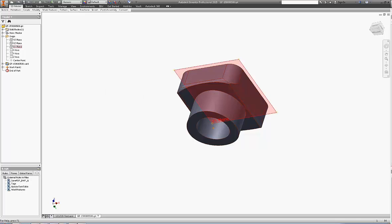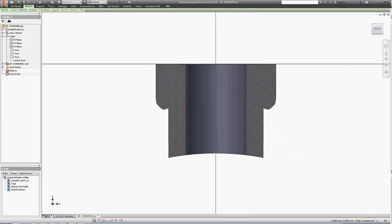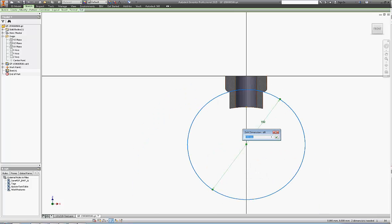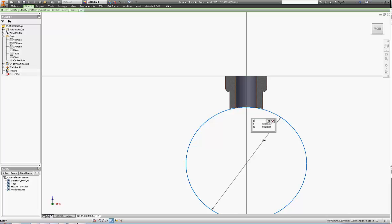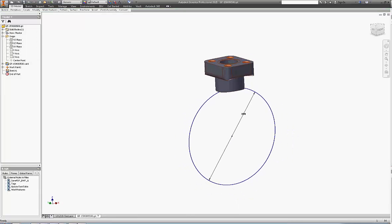The second thing we need to do is create a pipe axis. So we're going to create a sketch and draw a circle which is going to simulate the outside diameter of the pipe. We're going to constrain it coincident with the mating point, and then create an axis through the center of the circle. That's going to be our pipe axis.